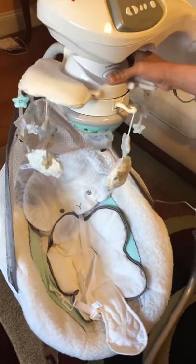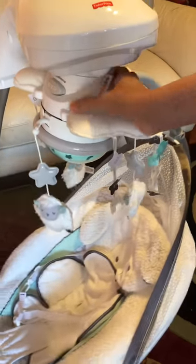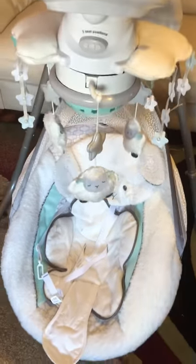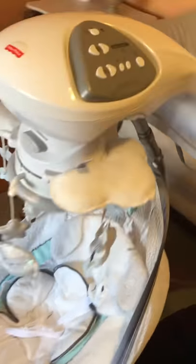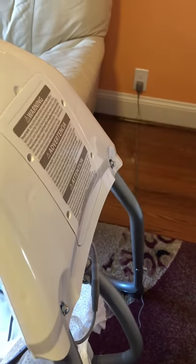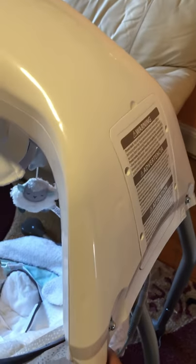You literally just turn it the other way and it swings back and forth — that makes it very versatile. In the back you can see the battery compartment. You have two options: you can operate it with batteries, or if that's a hassle, they have an AC adapter that plugs in and goes all the way to the wall.